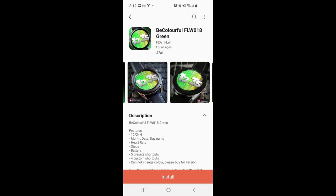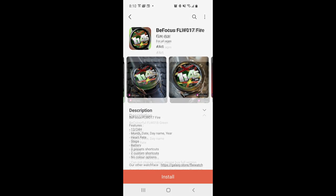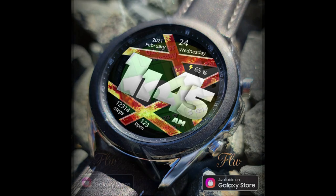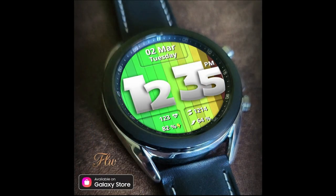Hey everyone, thanks for joining me once again and welcome back to another Jibber Jab review. For today's show I have two completely free watch faces to share with you from a brand new developer to the show. I love to be able to share not only new designs but also new developers, so if you happen to like bright and bold designs make sure you check out his storefront. There are a ton of them there and even more freebies than what I'm showcasing here, so it's definitely worth a look. Remember I'll include the direct links down below.